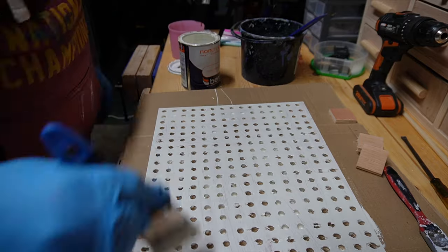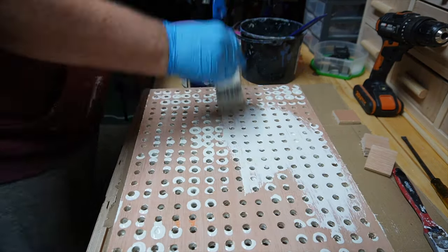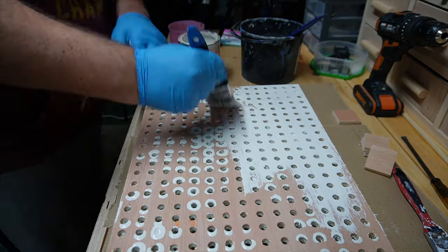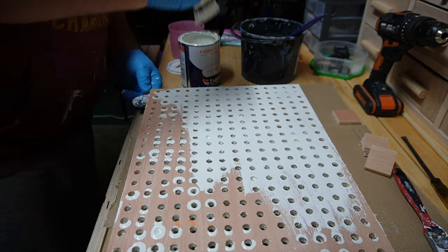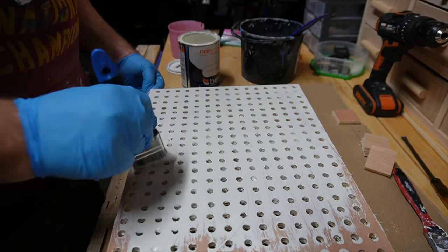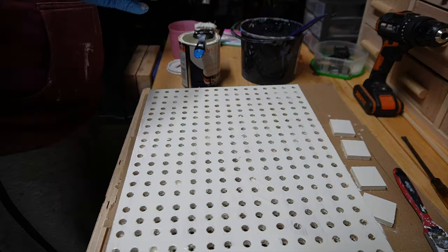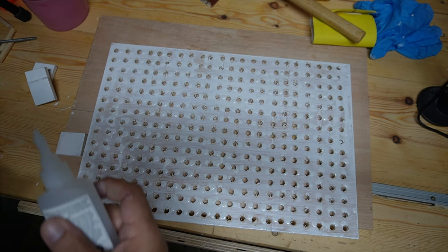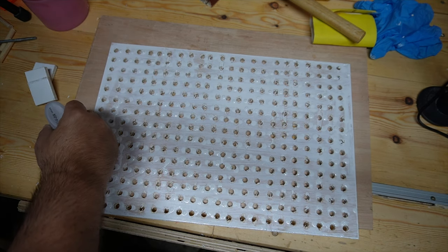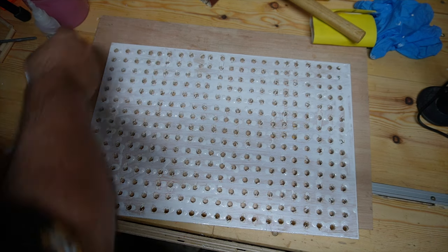You can also see at the top of the frame there are four little square blocks. They're basically spacers so the pegboard has a decent gap away from the back of the hand tool cabinet. I'm just gluing them into place in the four corners, and then after that I secure it to the cabinet with screws.